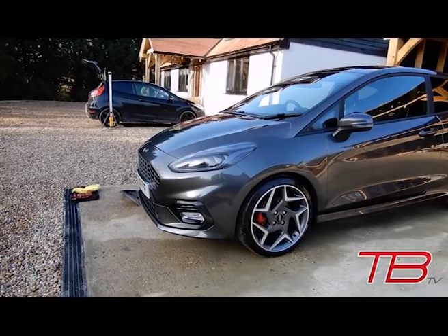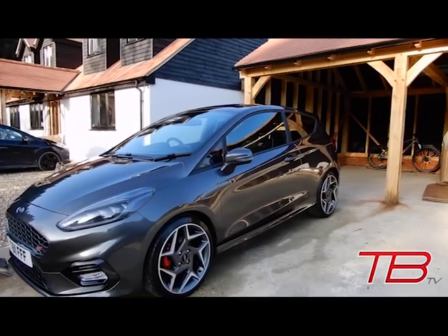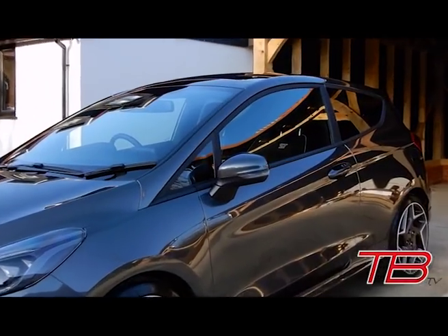I think it's a really neat upgrade to be honest — it's come out far better than I actually imagined. So the first carbon mod is done. Now let's move on to the next one, which is going to be the wing mirrors.